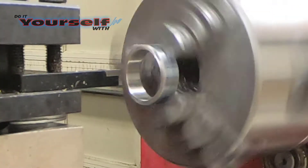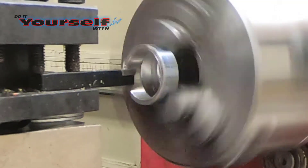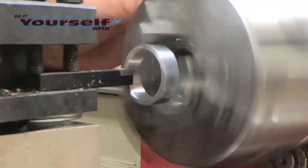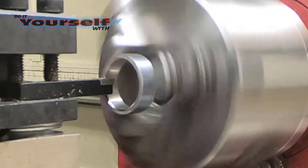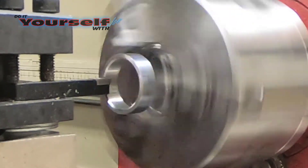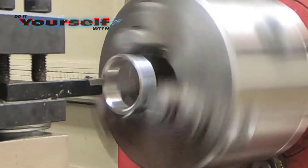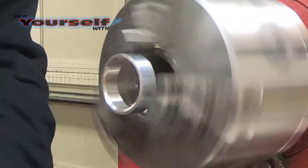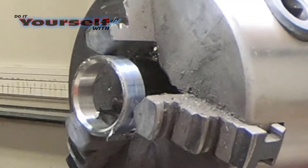Once I get it to the size I want, I'm going to cut a 45-degree bevel on the inside edge of the ring. This is for comfort — what they call a comfort ring. If you left the edge square, because the ring is so thick, it would be very uncomfortable to wear. You can see the bevel on the edge and that will get smoothed in when we polish the ring.